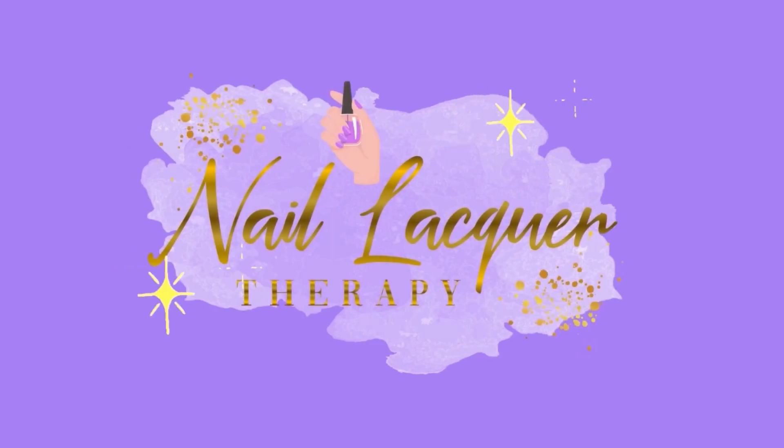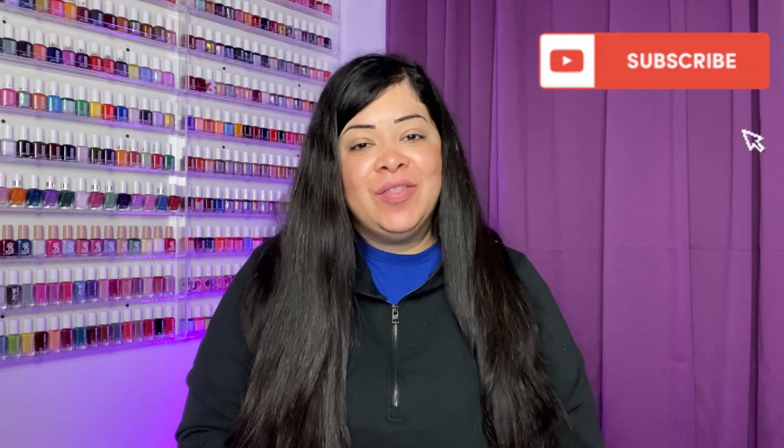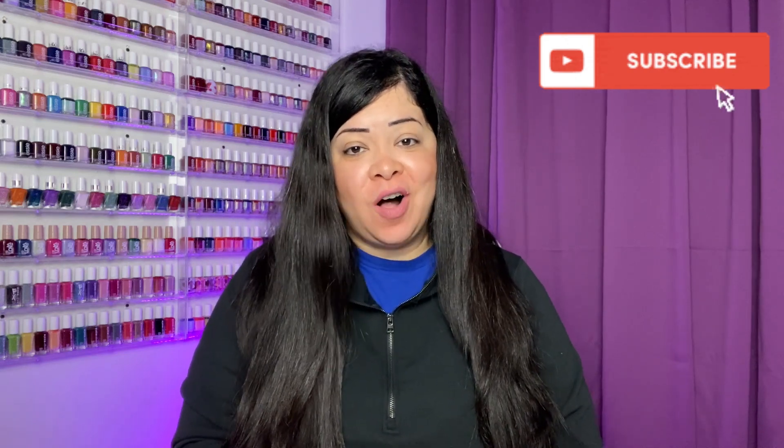Hey guys, it's Janiksa and welcome to another Nail Lacquer Therapy Session. Today we're going to be taking a look at the Lights Lacquer Villain Era Collection. This is their collection for Fall 2023. I did purchase these myself on the Lights Lacquer website. There are six polishes to look at, so let's go ahead and get right into the swatches.